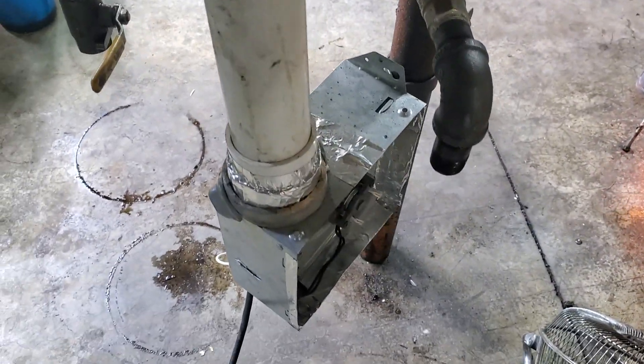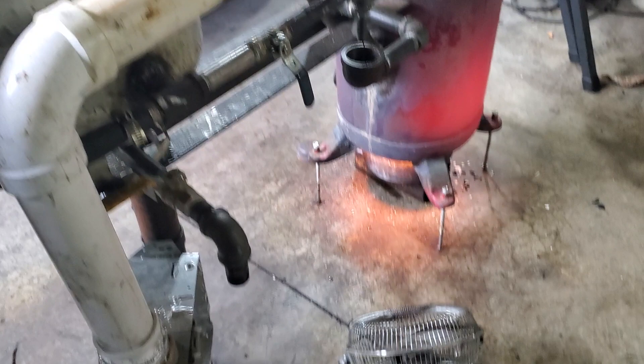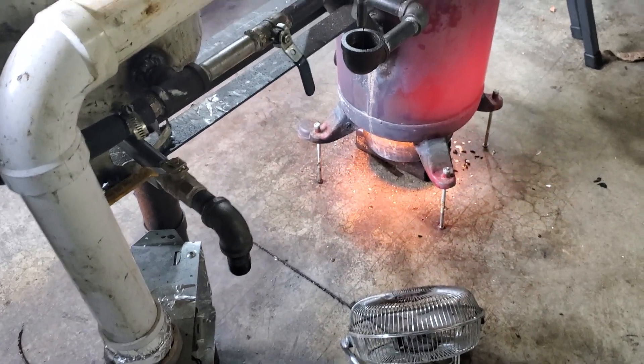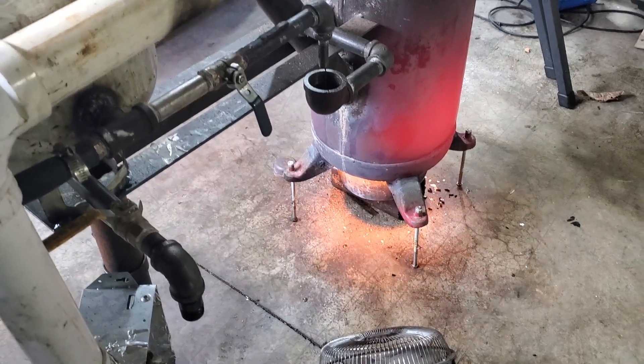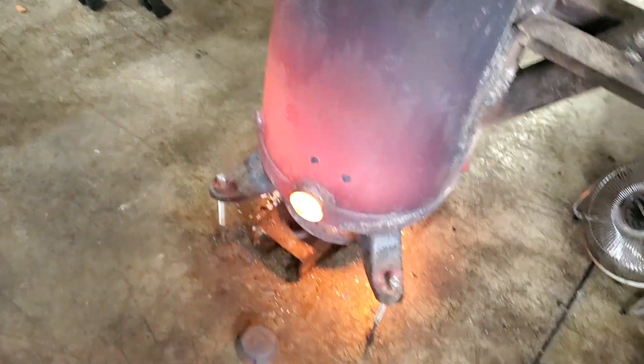I'm going to add air now. I've got everything plugged in right here — I've got the small exhaust fan that feeds air up and over. Now I'm adding air. You can probably hear the air coming up. I'd normally close that hole off right there, but I'm going to leave it open for you guys to see.